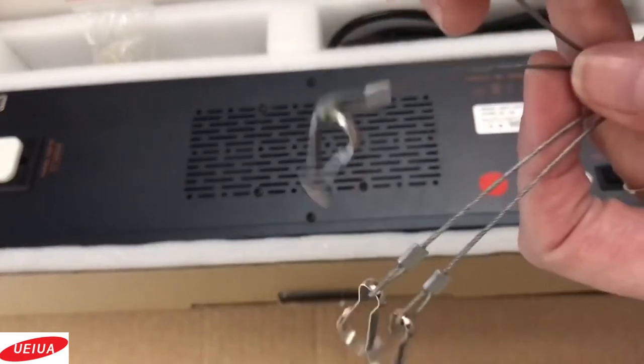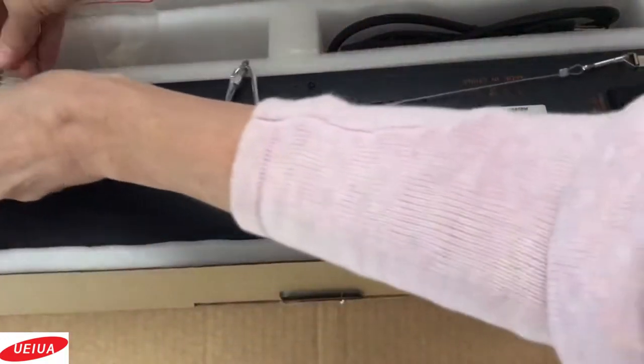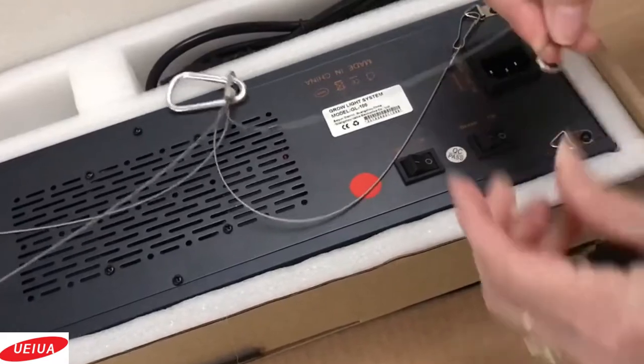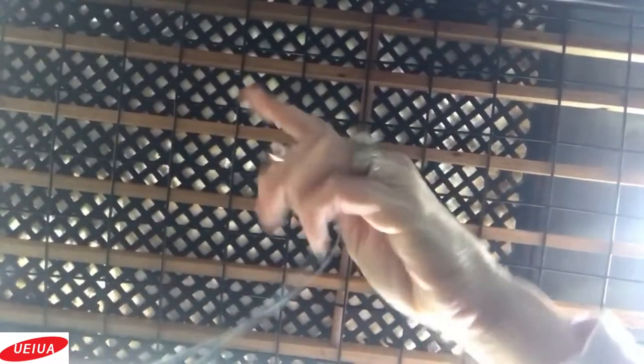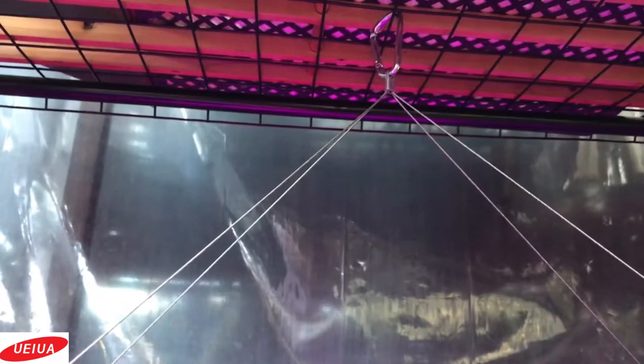Here's the hanging hardware — these little hooks are going to attach to each corner. It attaches super easy. We have it all hooked up and on. It's on the veg setting right now — nice light.